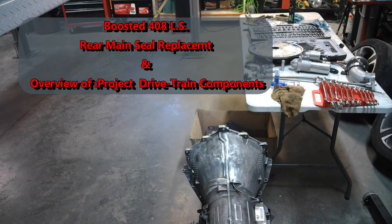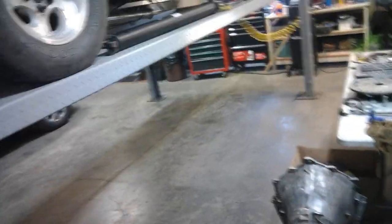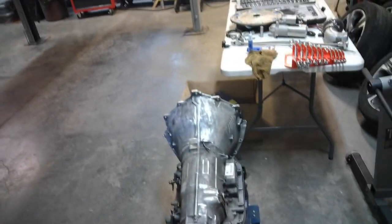Alright guys, as you can see the transmission is out of the project here. The reason is we had a rear main seal leak. As you saw in the previous video, when I took it for a test drive everything seemed good with the new tune I put on, but then I came home and noticed a puddle underneath the engine. Rear main seal leak. I've got it apart and that's what it looks like right there.